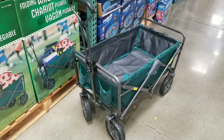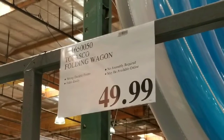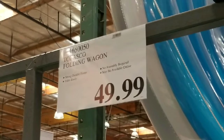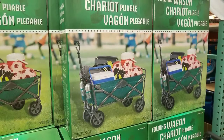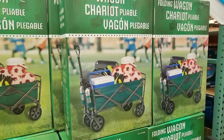Hey guys, how's it at Costco today? It looks like they have a folding wagon on sale again. This time it doesn't have all those collegiate logos or whatever. Basically, it's a folding wagon that costs $49. Other wagons online sell for about the same price, and I'll leave the link below. But it's basically a folding wagon.